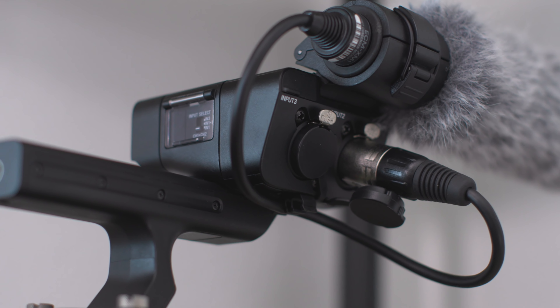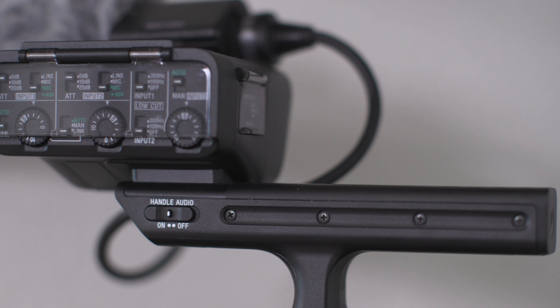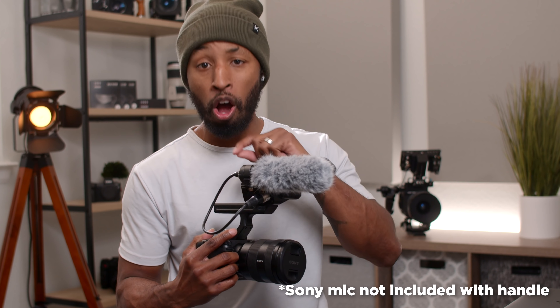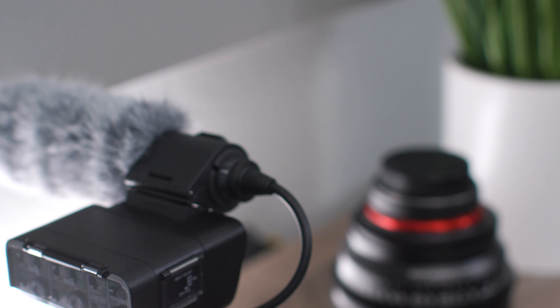With the audio top handle interface built onto the camera, you're going to expand your audio capabilities significantly. You're going to get two full-size XLR inputs on the top handle, as well as a 3.5mm jack. So if you have lavaliers or a microphone that just needs to plug in, you can absolutely do that. Sony does have their boom microphone installed on this kit, but you can take it off and put your own boom microphone in, plug it in via XLR, and be good to go.